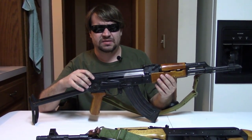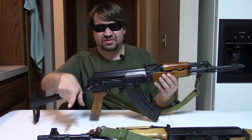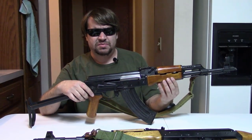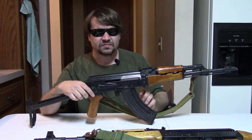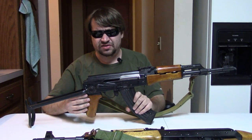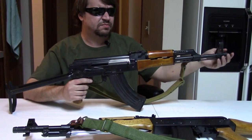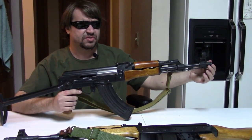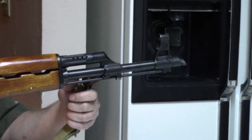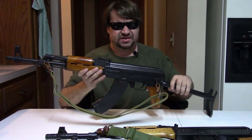They banned several guns by name, including the 56s, the AKS, Polytech so-called Legends — they went through the whole list: 56s-1, 56s-2, 84s, and so on. They knew they couldn't get every possible name, so they also banned specific features. Imported guns can no longer have pistol grips, under-folding, side-folding, adjustable or collapsible stocks, threaded barrels with removable devices, flash hiders, or bayonet lugs. At this time, they still allowed guns to come in able to accept standard high-capacity magazines.